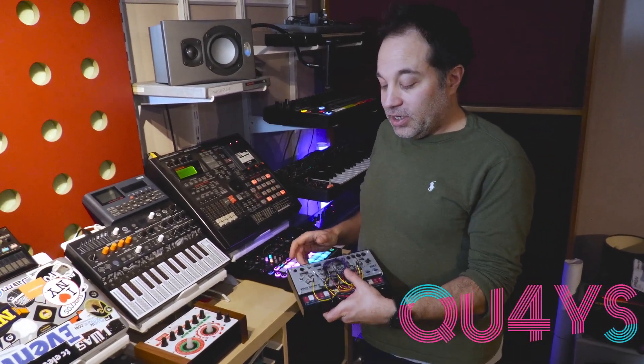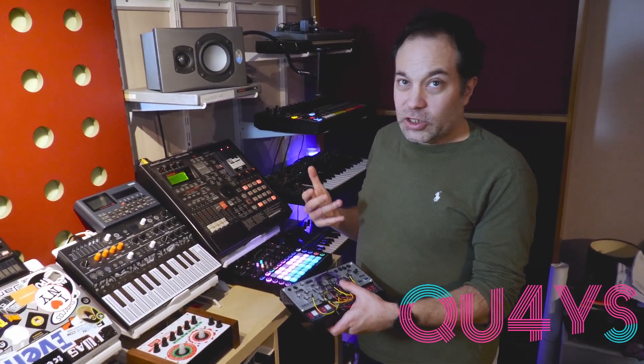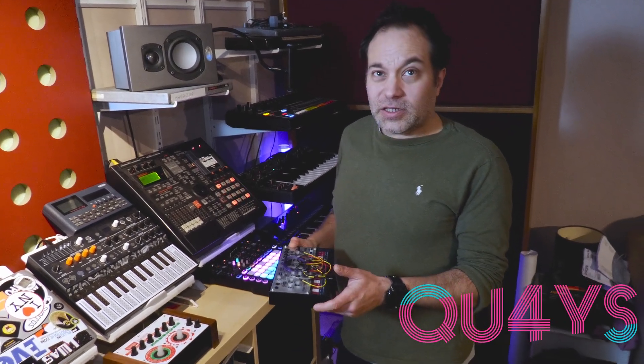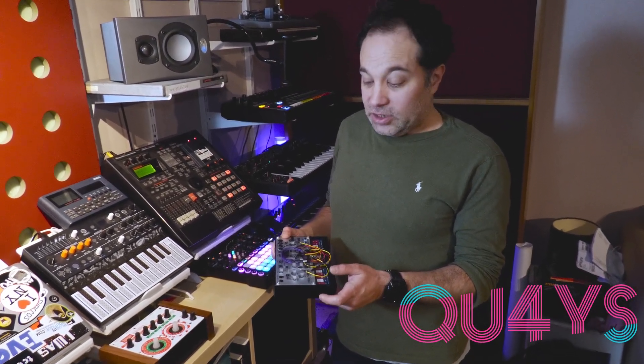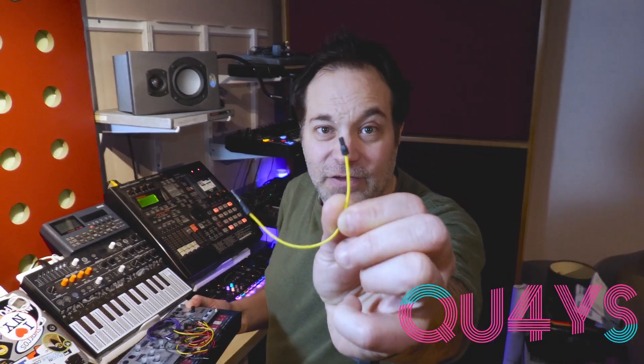Moving swiftly on, we have another Volca — this is the Volca Modular, which is more like a Buchla-style synthesizer. I'll be honest and say I'm still trying to get my head around it because it is bonkers. And it does have the cutest little patch leads — have you ever seen anything like those in your life? Look at those.